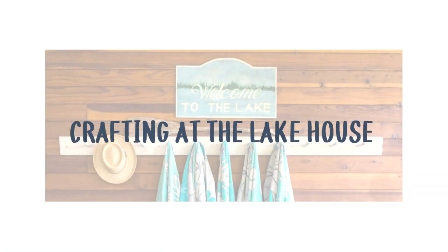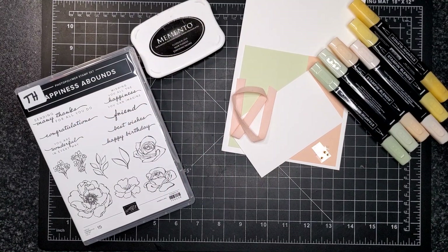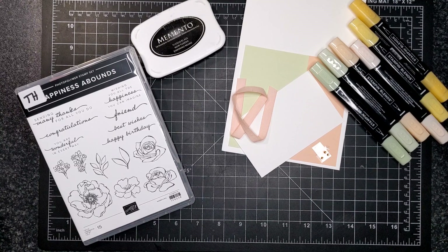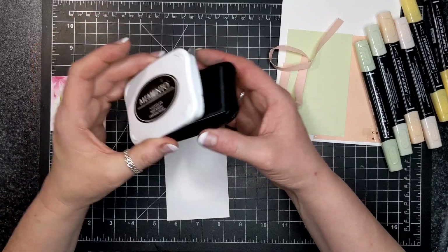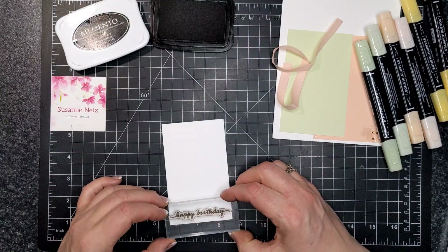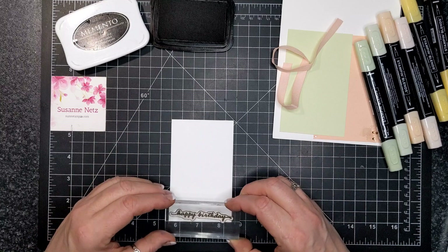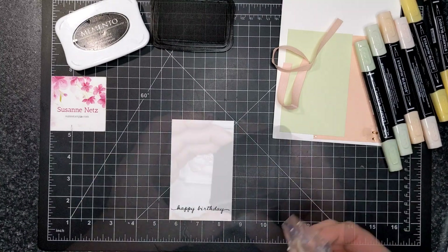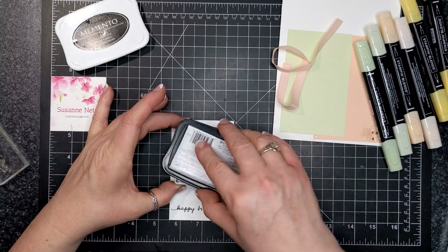All products used in the demonstrations today are linked below in the description box for easy access to the online store. For today's card design, we are featuring the stamp set called 'Happiness Abounds.' It's an absolutely gorgeous floral stamp set, but the best thing about it is it has this scripty font — and I am a font person, and that's what really drew me to this stamp set. I'm inking up with Memento Tuxedo Black ink on this piece of basic white card, placing it about a half inch from the bottom.